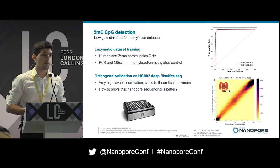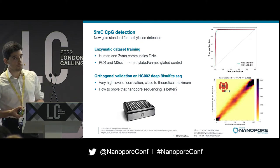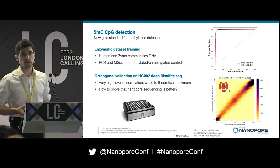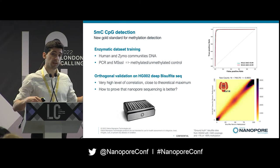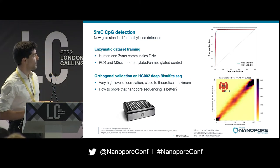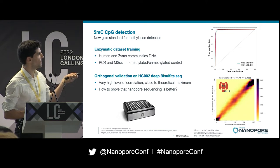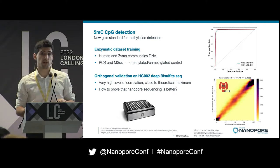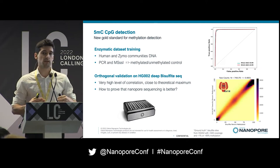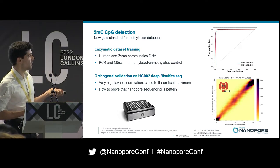We've released a few different models, but our flagship model is the 5mC CpG model. We've shown by different means that this is probably a new gold standard for methylation detection. The model was trained using human genomic DNA that was PCR-amplified to remove modifications and then re-deposited with M.SssI. We just released the model for Kit 14, and for both Kit 12 and Kit 14 the area under the curve is really high — very close to the theoretical maximum correlation achievable with bisulfite sequencing.